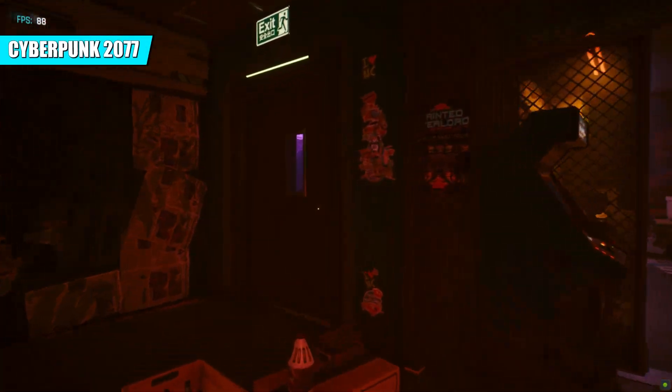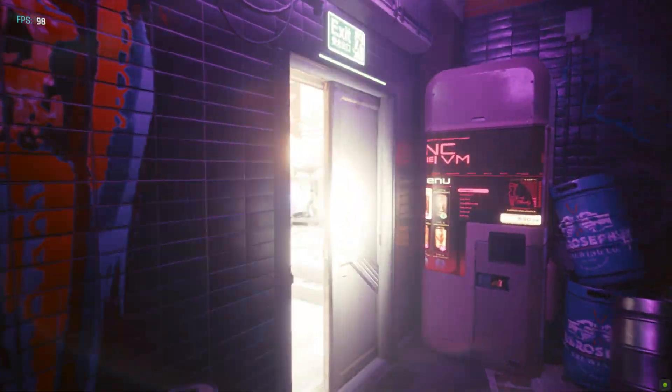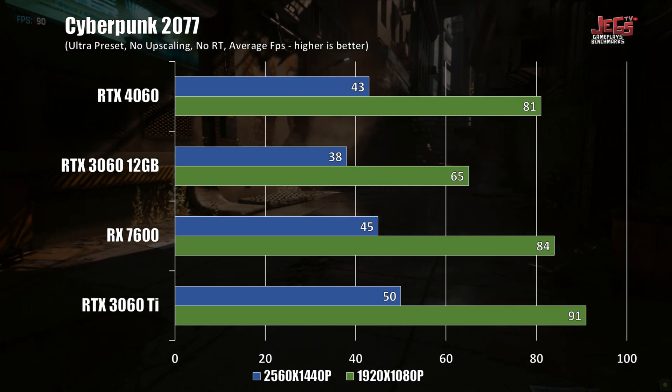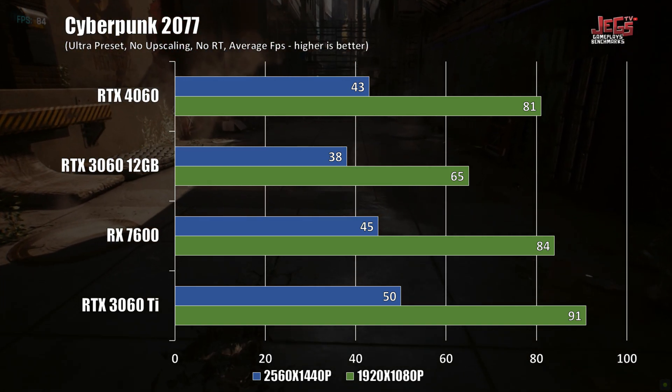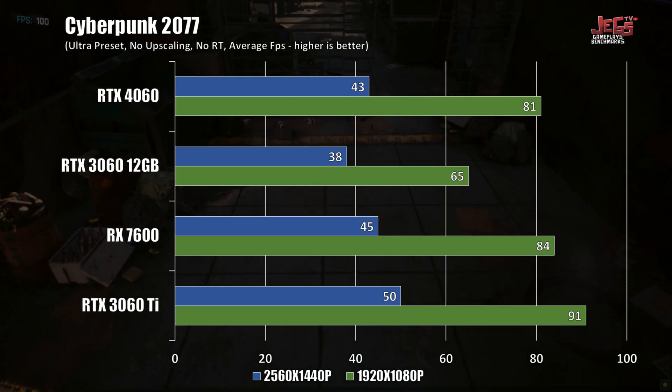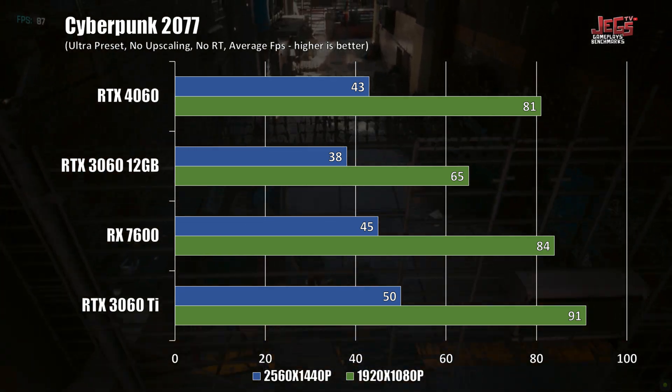Of course, we can't skip Cyberpunk. The RTX 4060 was way ahead of the RTX 3060 by around 16fps on average, while it was slower compared to the RX 7600 and the RTX 3060 Ti. Note that all games tested here were not using DLSS 3 and frame generation on the RTX 4060, so expect better FPS averages when playing games that support those features.